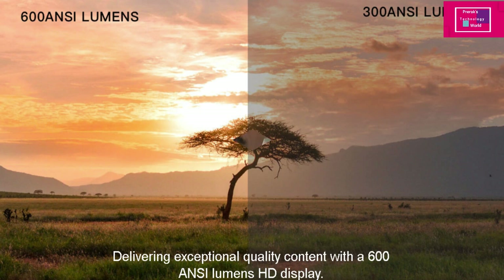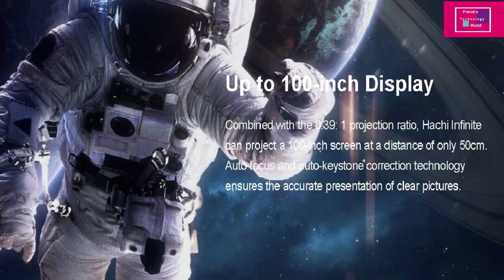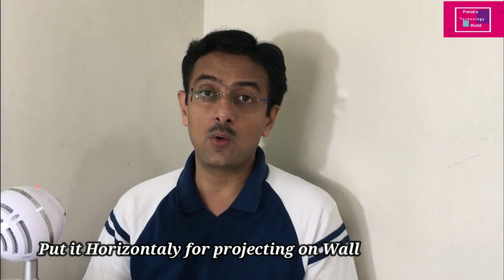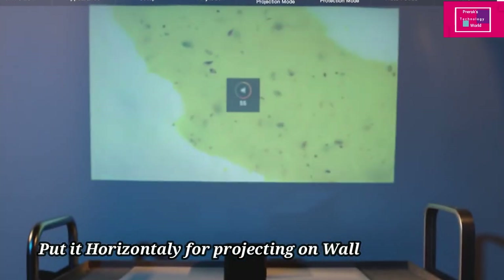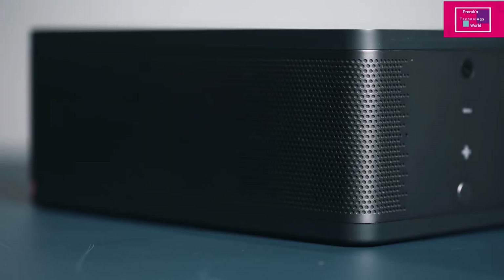You get a 100-inch projection with it. Another main feature: if you want to watch a movie or video properly, you put it horizontally and it will project up to 100 inches. There is also a 5-watt built-in speaker so you can enjoy the full movie experience.